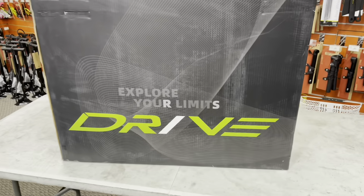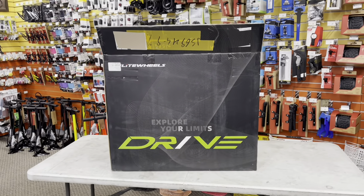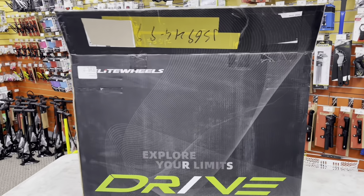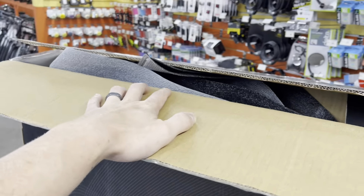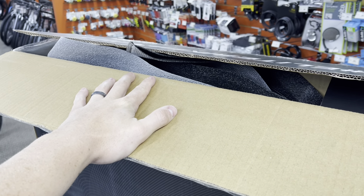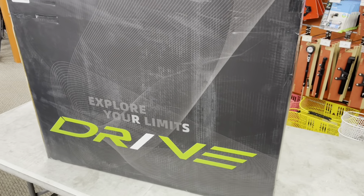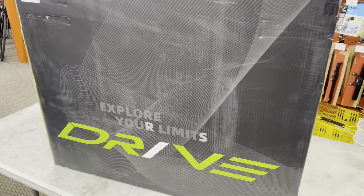They put out a wheelset around the same price point, even cheaper, with very very nice specs. We're going to go ahead and open this, unbox them, take a look at them, show you the specs, go over price point, and how you can get your hands on them. Quick disclosure — they did send these out to me for free, but hopefully you guys will trust my opinion on these wheels and we'll go from there.